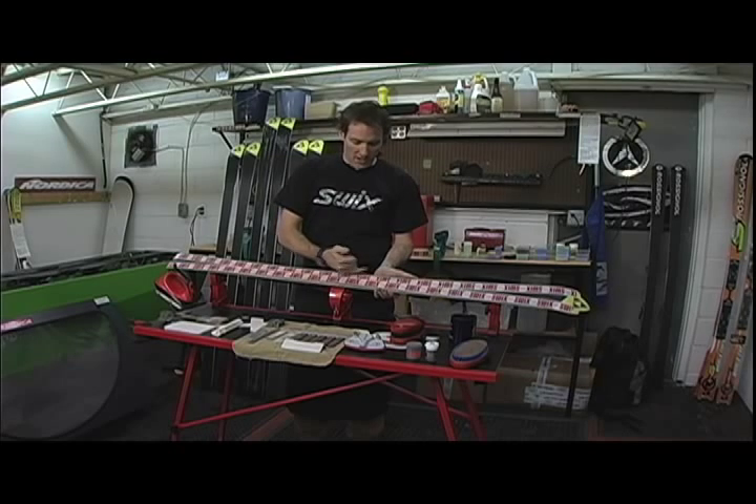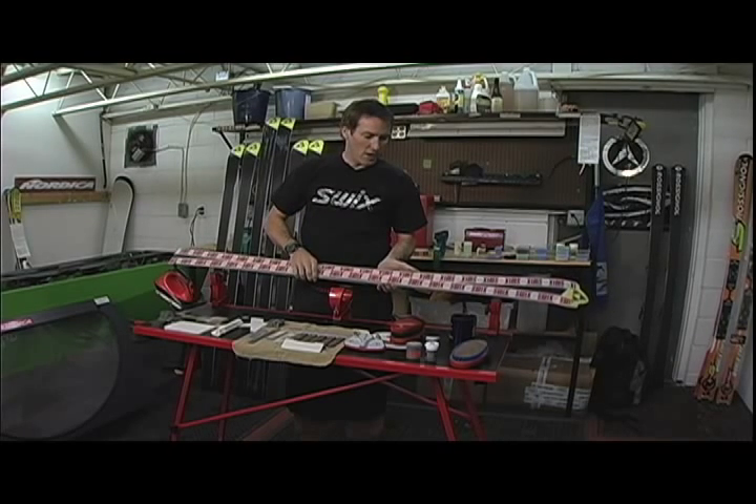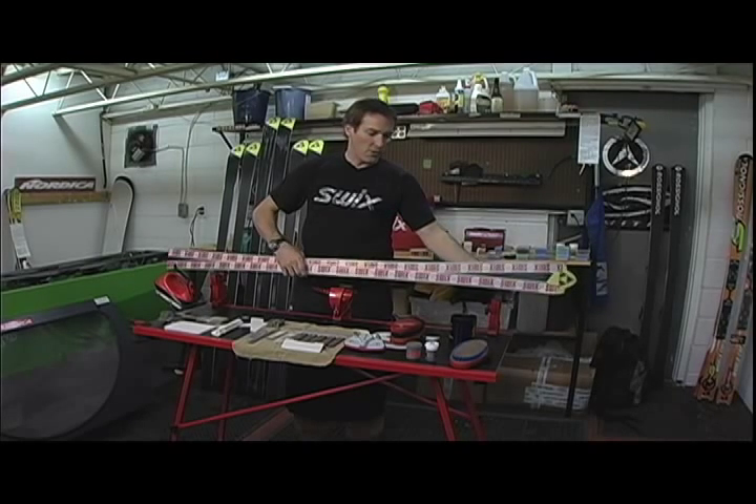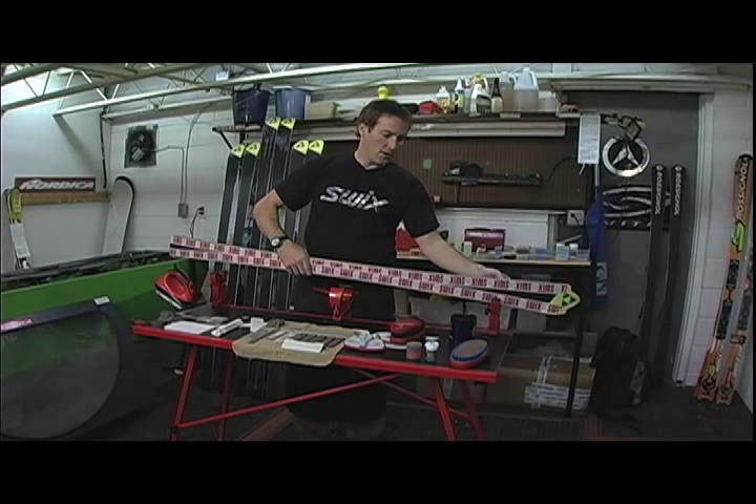We've taped it off just to protect the base from any filings getting ground in, and as well this protects the base from the structure being rubbed or damaged while we're doing any sort of work on the side edge.